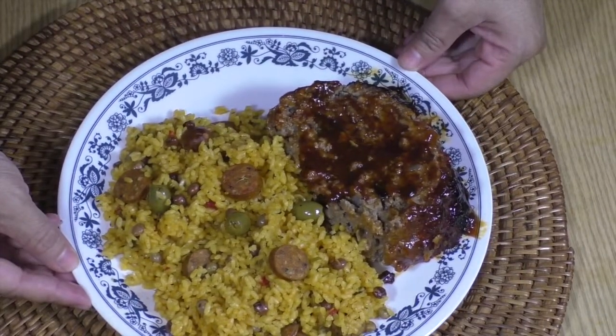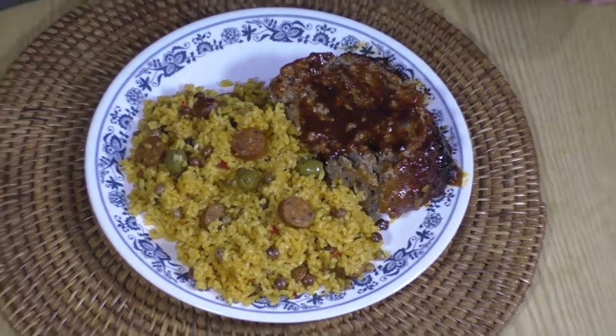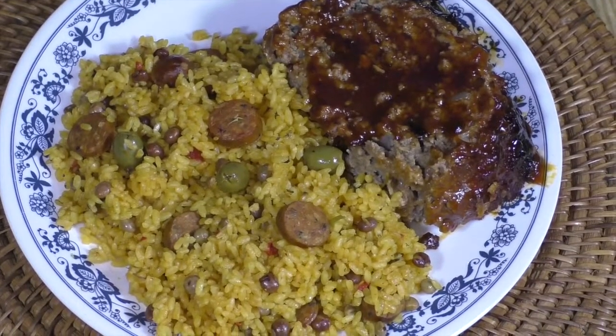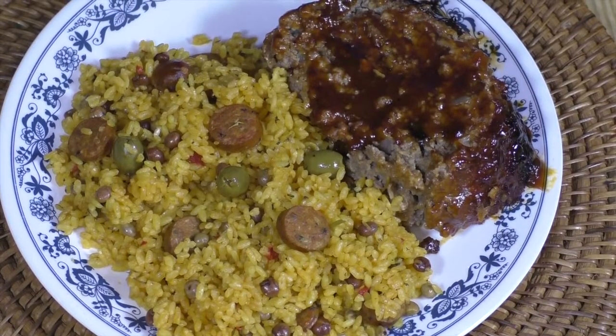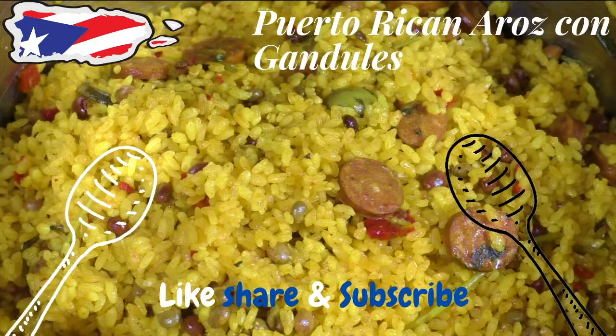This is a meatloaf that I made — I do have a video with that, I hope you watch it and let me know what you think. I think meatloaf goes great with Spanish rice. I hope you enjoy — let me know what you think, please comment, like, subscribe, share it with everybody you know, and come again to my channel. Thank you, bye-bye!